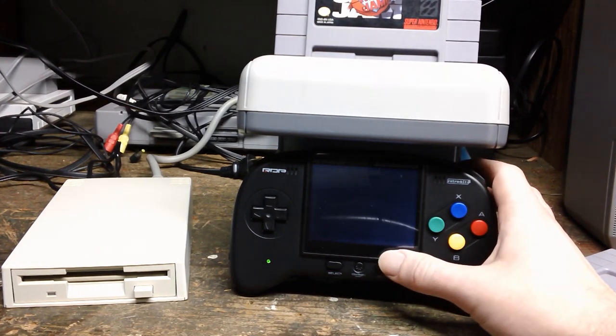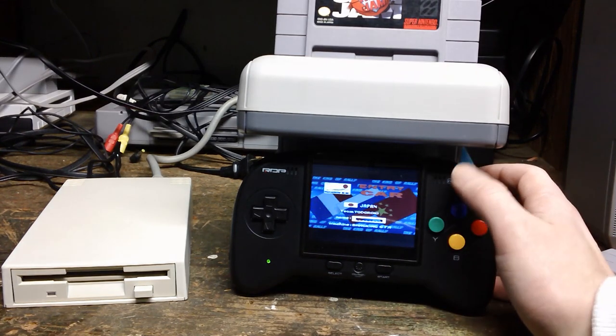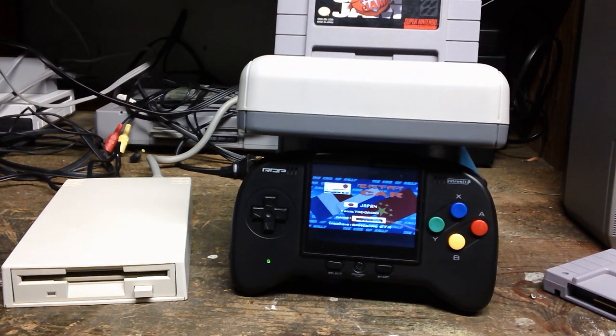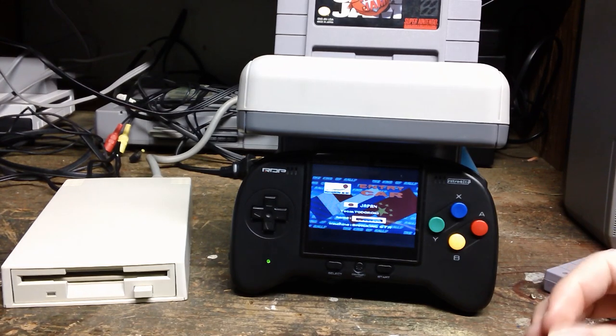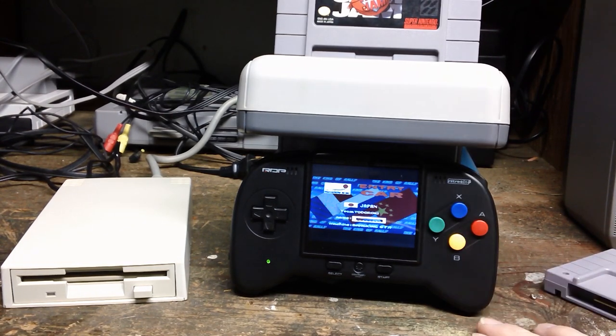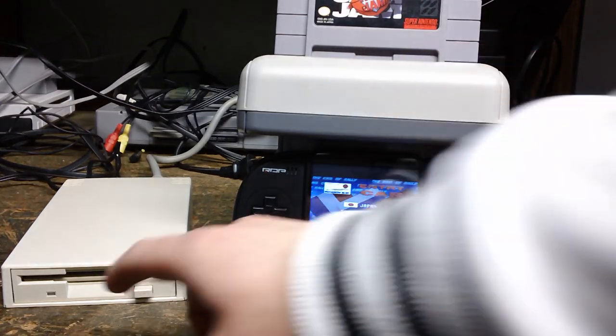So it does load and this thing does work. These are pretty hard to find. I just walked into my local game store and it was there for 50 bucks, so I picked it up. Not having a Super Nintendo, I remembered it had this thing. So I'm going to have to do some more research. I'll probably do a part two on figuring out how to get all the games to actually save on here.